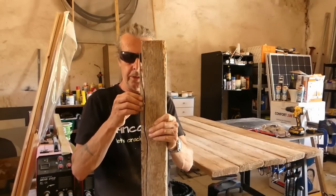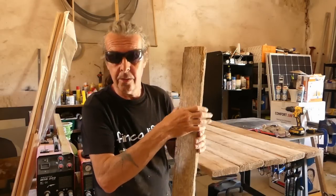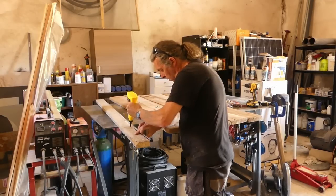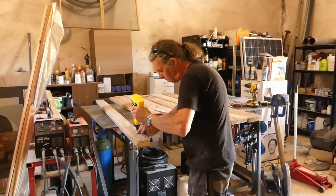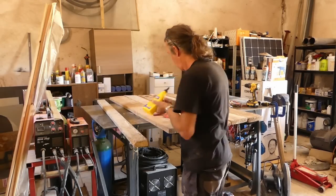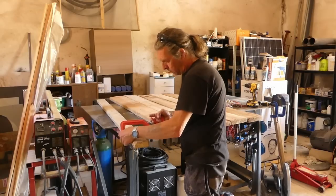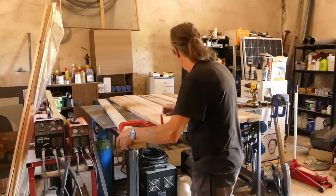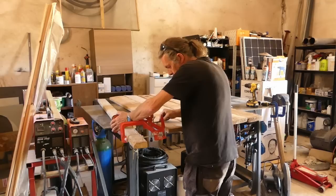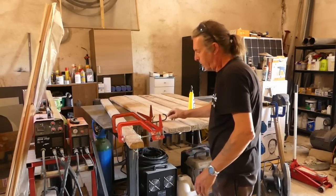That didn't work out too badly - I've just got this one little split on this piece. So what I'm going to do is stick a bit of wood glue in it, put a couple of clamps on it, and then go and get myself a drink of water, and by the time I'm done it should be dry. There we go - I'll let him set and then we should be good to carry on.